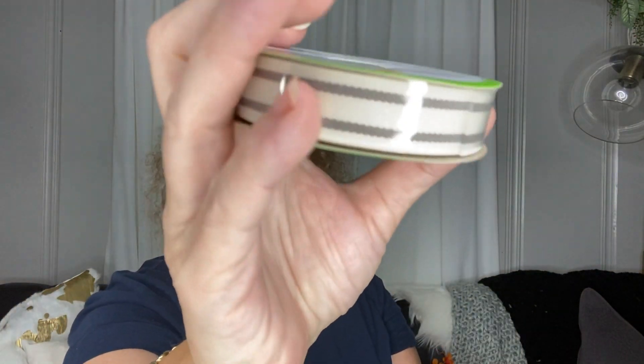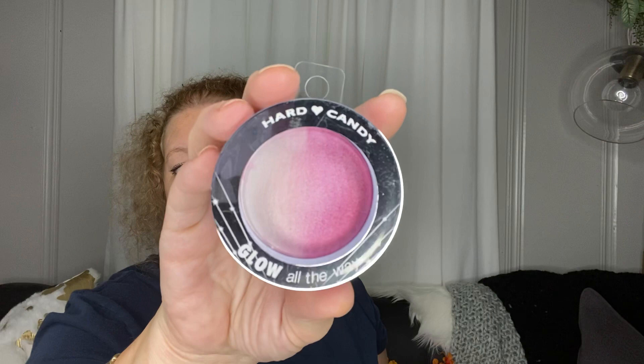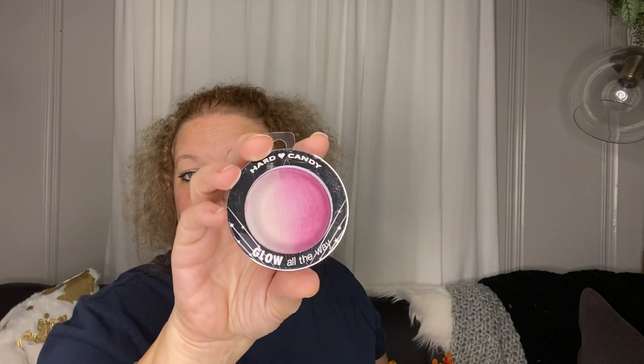I also picked up more farmhouse ribbon — this little white and gray one — just to replace what I've been using. And some washi tape in purple and white; I haven't picked up washi tape in a while at Dollar Tree but this one was new and different. Last but not least is a Hard Candy item — I think it's a blush, it says 'Umbra Baked Blush 994 Punch' — so I picked that up.